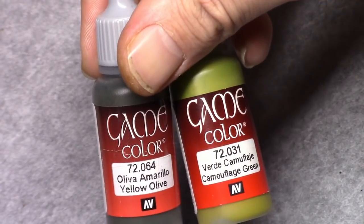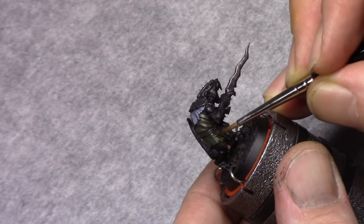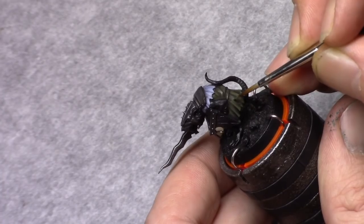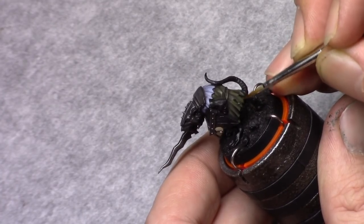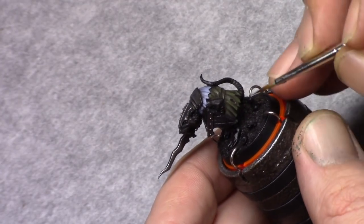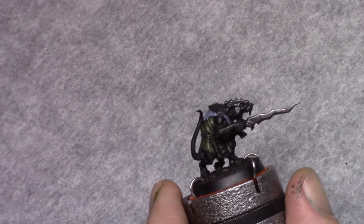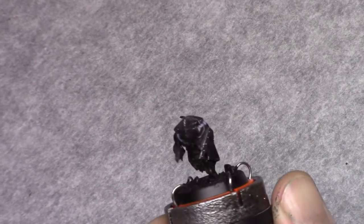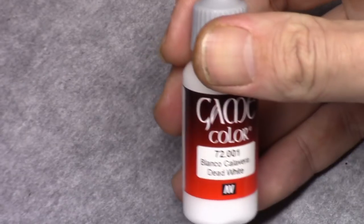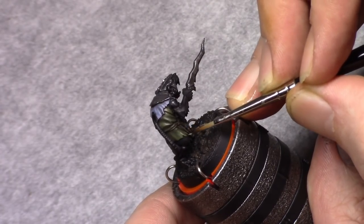Next I make a mixture of yellow olive and camouflage green in a 2-to-1 ratio, and I start working up the green color, making it slightly lighter towards the outside of the surfaces. I make sure I leave a little bit of the previous layers visible. Then by adding one part dead white to this mixture, I repeat the process, strengthening the color towards the outside of the surfaces.